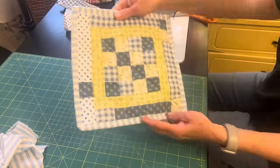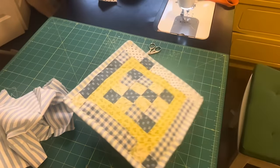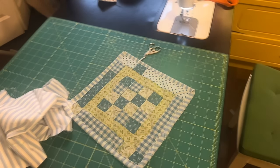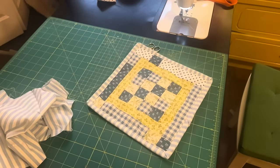This was such a fun trash-to-treasure kind of project. The fabric was just waiting to be used and I didn't have to do much cutting at all — just put it all together, and now look what we have: such a beautiful little quilted potholder. Thanks for joining me today and I'll see you next time.